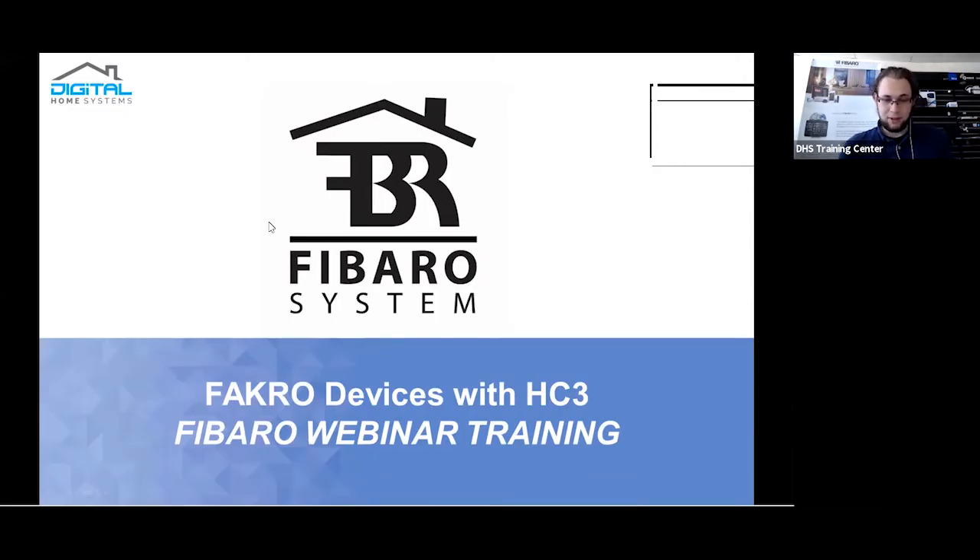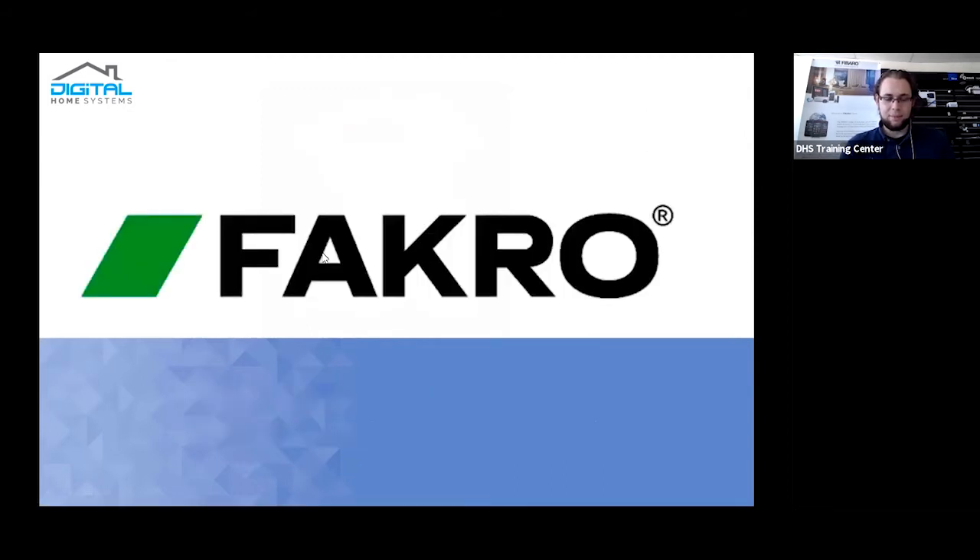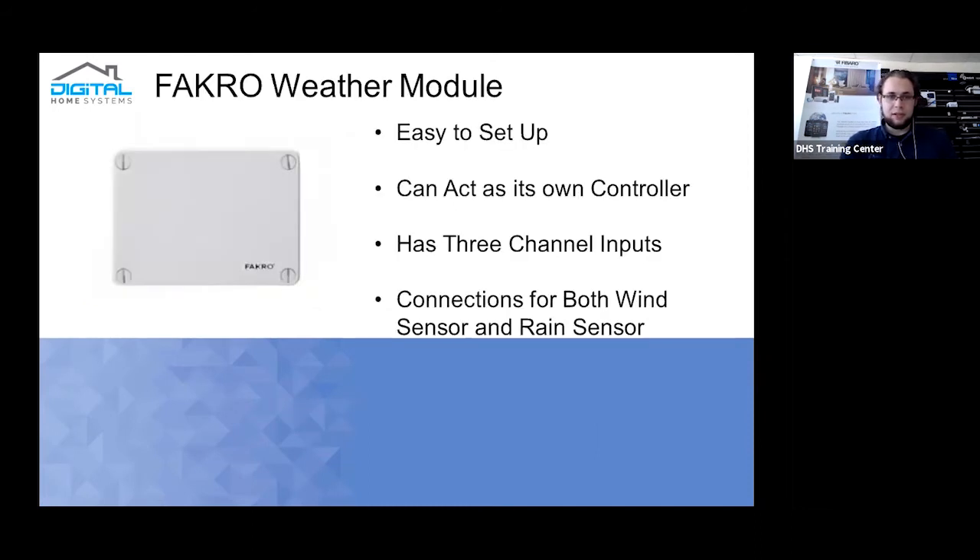Welcome once again to another webinar. This time we're going to be doing Farcrow devices on a Home Center 3 controller. Farcrow is primarily a window awning company — they primarily have 15-volt window winders. They have a Z-Wave weather module that we're going to be showing today, along with sensors meant to be combined with it. We'll be concentrating on how it can integrate into Home Center 3 systems.